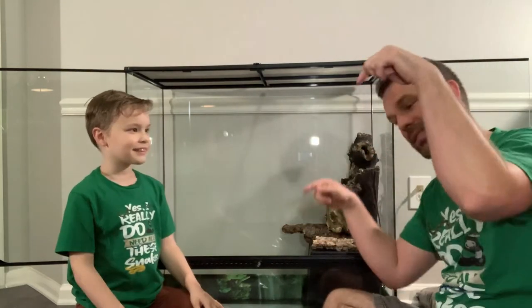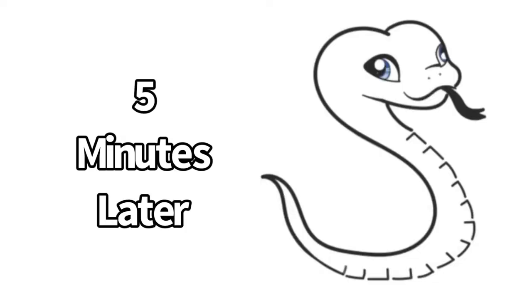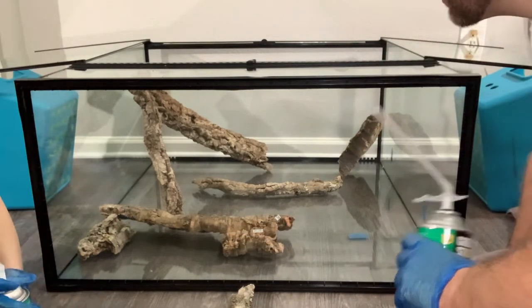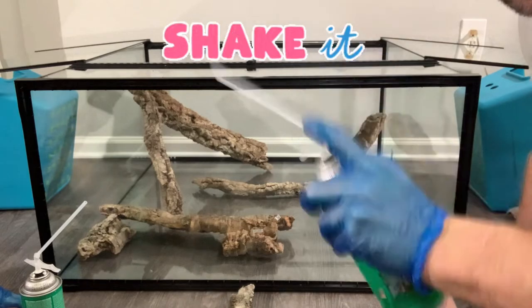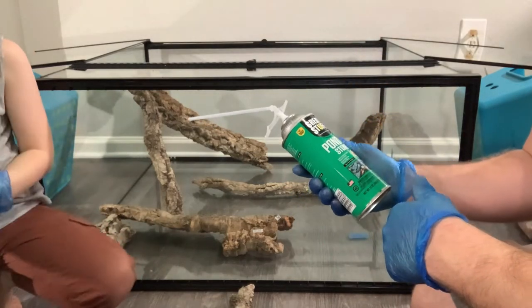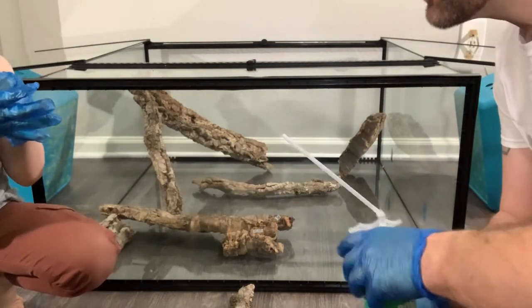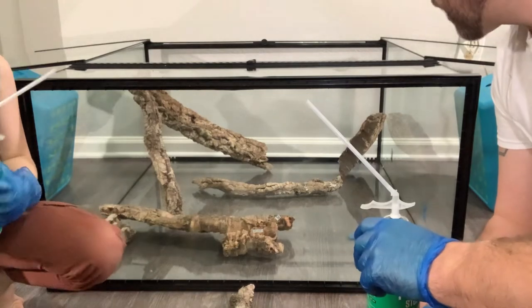We've done our dry fit and we will be coming back in about two seconds wearing clothes that we don't care about, ready to spray foam. And this is probably going to be on its back — it's going to be much easier to use the spray expanding foam and stick things to the back if the back is down. We're back. We've got some pieces kind of dry fit where we want them. We have shaken up our cans of Great Stuff pond and stone, and of course we're wearing gloves. Thank you for the tips on wearing gloves and wearing clothes that we don't really care about.